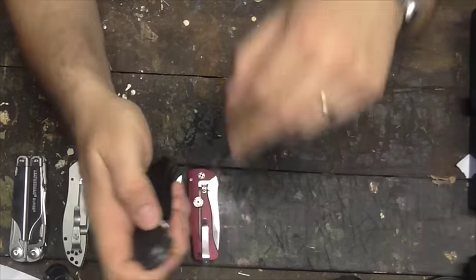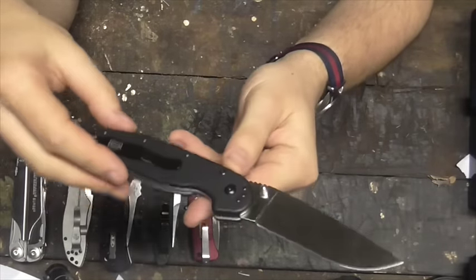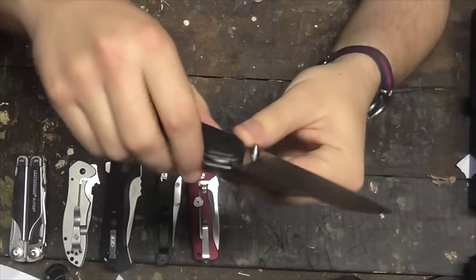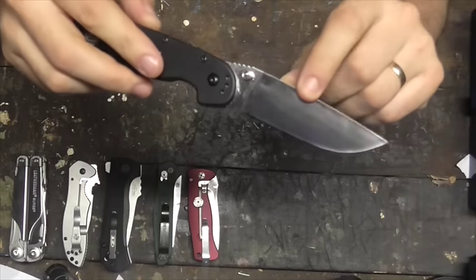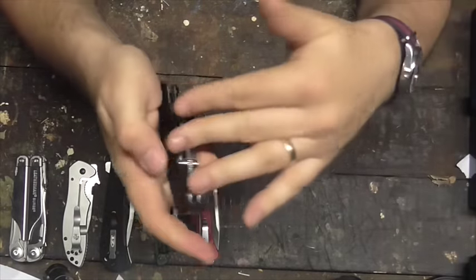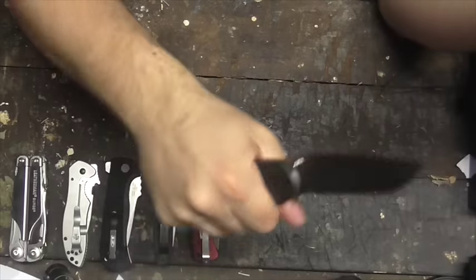Next knife is the Ontario RAT 1, just reviewed. This folder is larger than I thought it would be, but it is a brilliant one for the outdoors — a really sure grip, a moderate quality stainless steel AUS-8 blade, full flat grind. This is your outdoor food prep knife slash whittling knife. It is a thing of beauty, a very, very good knife. I give this a 9 out of 10.